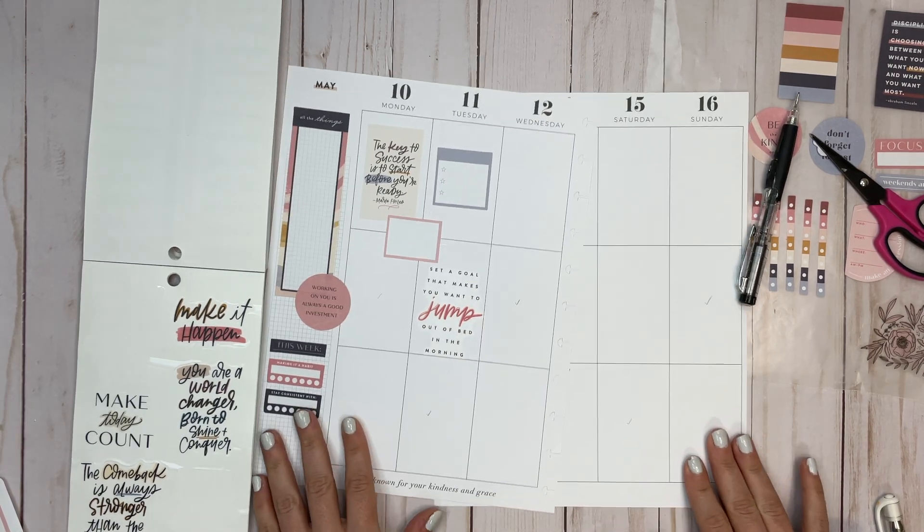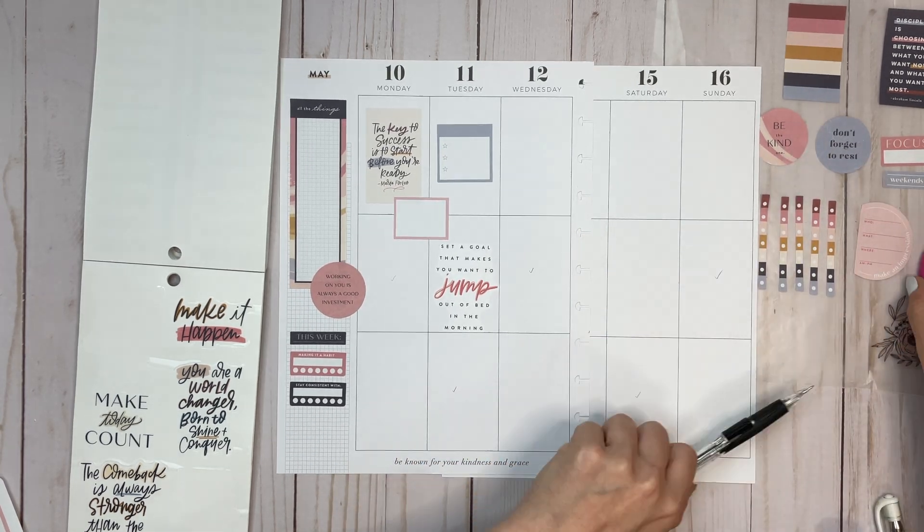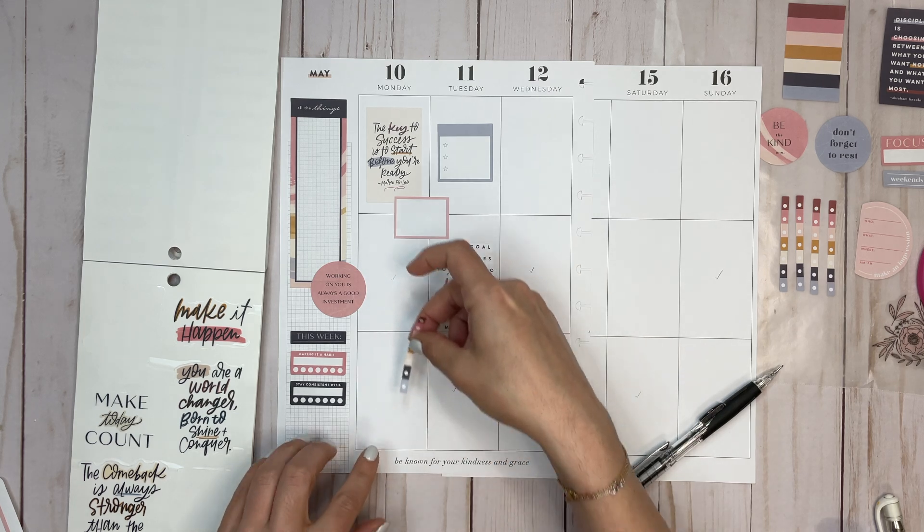I'm feeling a little stuck, so let's look back through this for a minute. Maybe a quote will work for now instead. 'Set a goal that makes you want to jump out of bed in the morning' — I like that. Let's get that down.